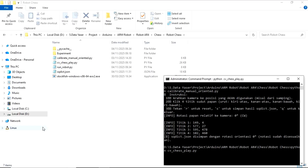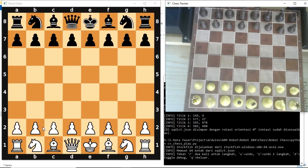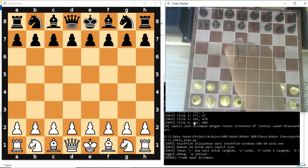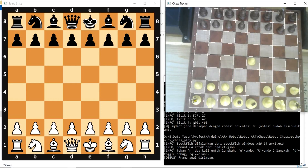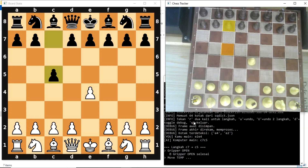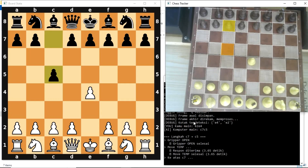Next, we can run the main program to start playing chess with the robot. Two main windows will appear: one showing the animated chessboard, and the other displaying the camera feed along with the grid lines for each square. Before making a move, press the R key on your keyboard to capture the initial frame. After the move, press R again to capture the next frame. The program will then analyze the difference between the two frames and determine which move has been made.